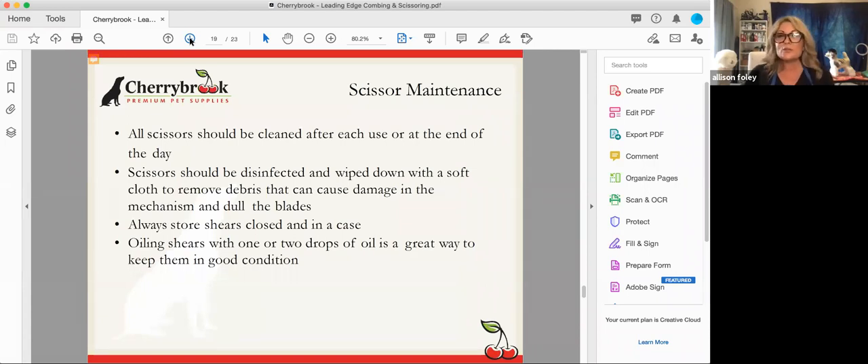Scissors can be expensive, so it's really important to take good care of them — but the good news is it's easy. When you buy a Chris Christensen shear, you get everything you need to take care of them. All scissors should be cleaned after each use with a soft cloth, and can be disinfected to remove debris that causes damage. Always store them in a closed case to keep humidity out. They also come with a tiny vial of oil — one or two drops on the mechanism keeps them in perfect condition.